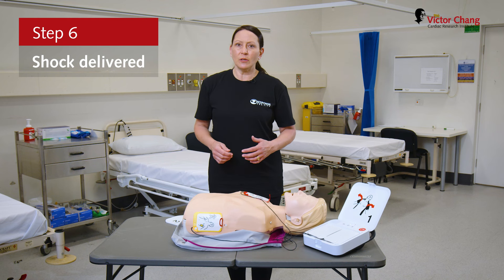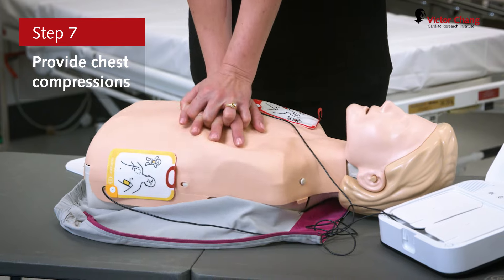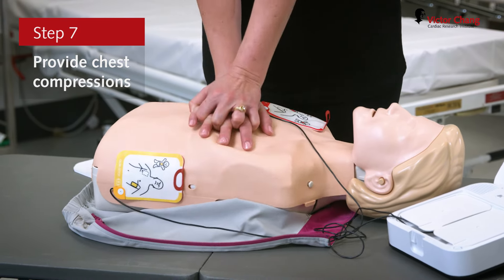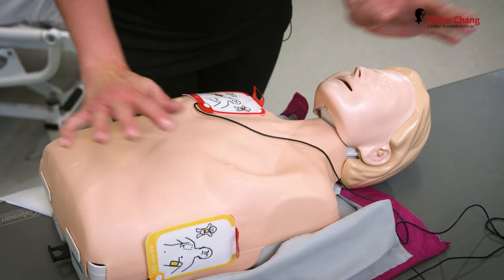If the shock was not successful, we need to continue with CPR. Provide chest compressions to the beat. The heel of one hand should be in the centre of the chest, with the other hand on top of the first hand. Push down hard at least five centimetres, then stop chest compressions when prompted.